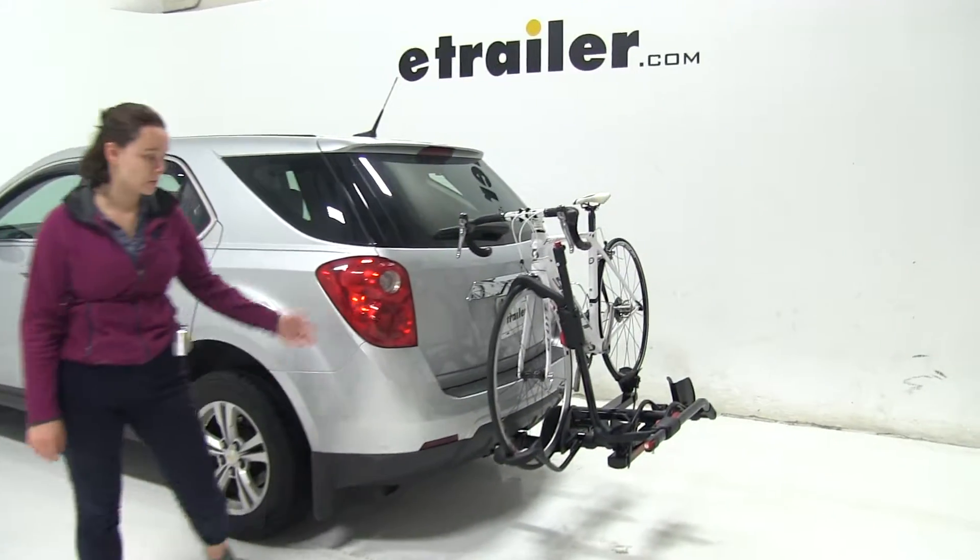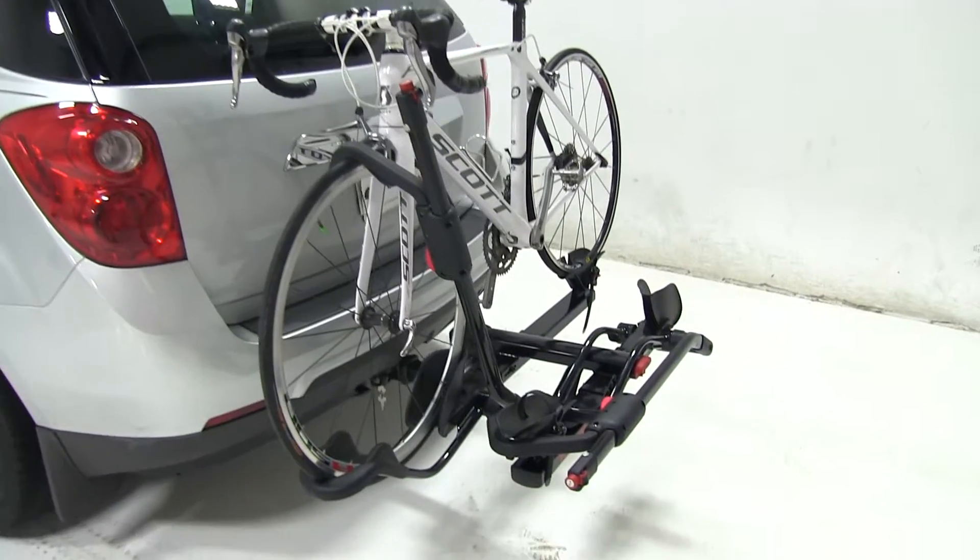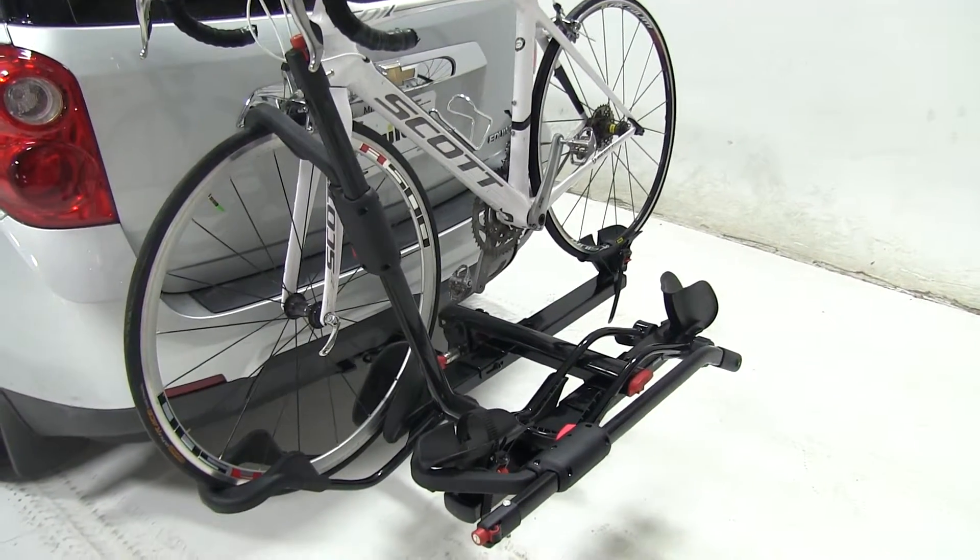Today in our 2013 Chevrolet Equinox, we're doing a test fit of the Yakima Hold Up Platform Style 2 Bike Rack. That part number is Y02443.